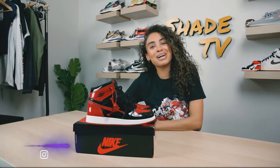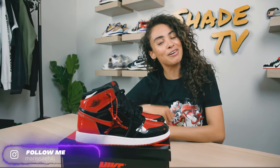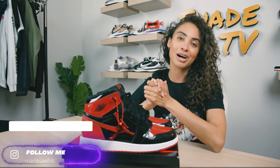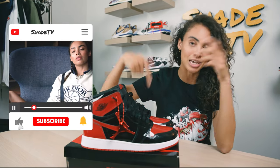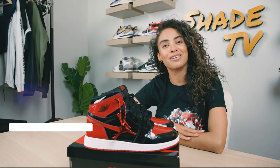Welcome back to another unboxing and review. If you're new to the channel, welcome. Be sure to hit that subscribe right now. Give this video a thumbs up. If you have any comments or questions, feel free to leave those down below. Hit that notification bell because we have a ton of heat coming out that I don't want you to miss out on.